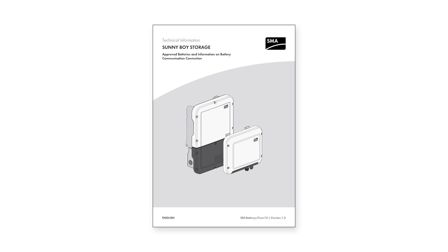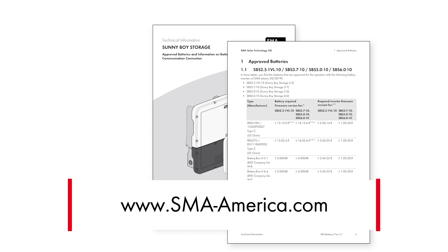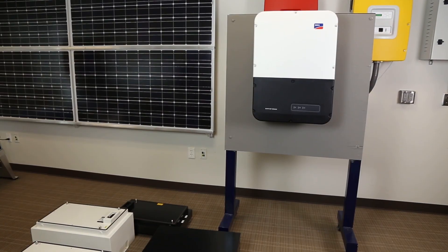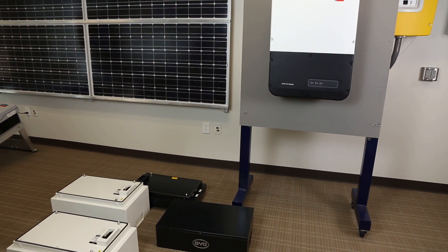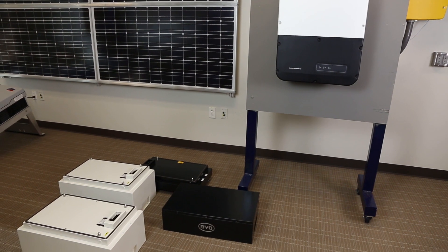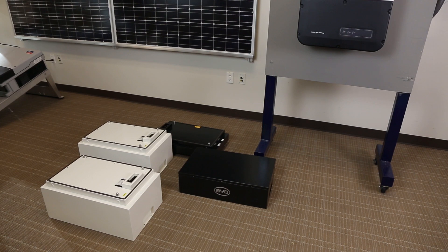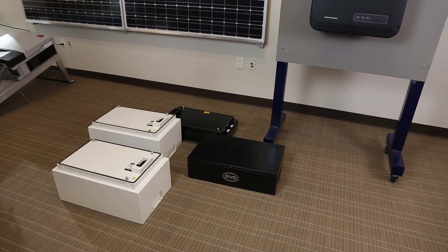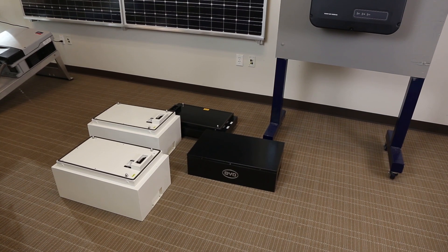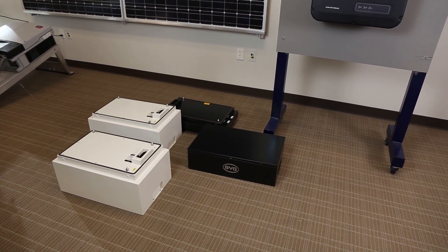The Sunny Boy Storage must be used with an approved high voltage lithium ion battery. The list of approved batteries can be found on the product page at sma-america.com. In this video we will utilize a BYD Battery Box HV-5. The Battery Box HV consists of three sections: a base plate, a top battery control unit or BCU where all wiring is done, and two to four identical 2.5 kilowatt hour B+H battery modules. The Battery Box HV-5 contains two B+H modules.